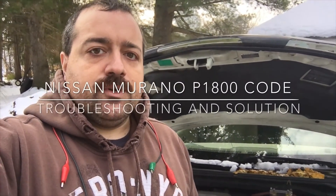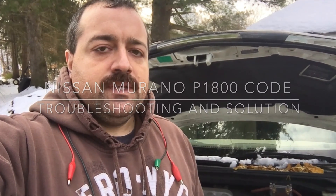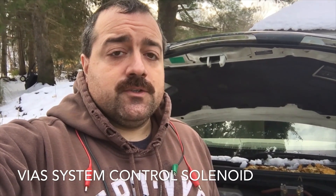Today on the Nissan Murano, we're going to go over the VIAS solenoid — V-I-A-S — and I'll talk about what that is and how I did the troubleshooting process to fix mine. This is to fix code P1800.